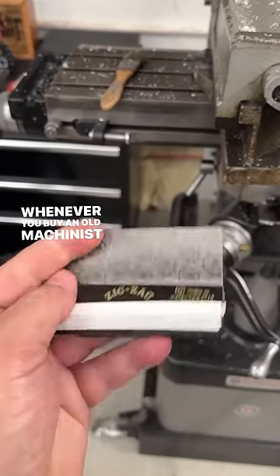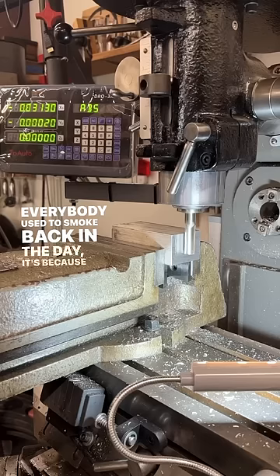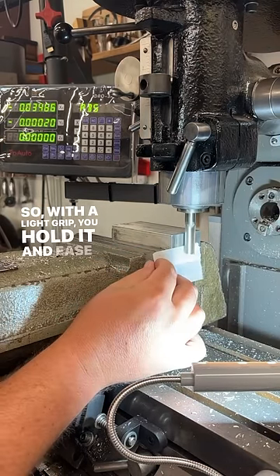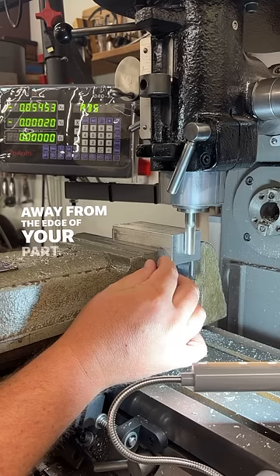Whenever you buy an old machinist toolbox, you'll always find some rolling papers in there. And that's not only because everybody used to smoke back in the day — it's because you can use it for edge finding. With a light grip, you hold it and ease your workpiece towards the cutter. When it rips it out of your hand, you are exactly one thou away from the edge of your part.